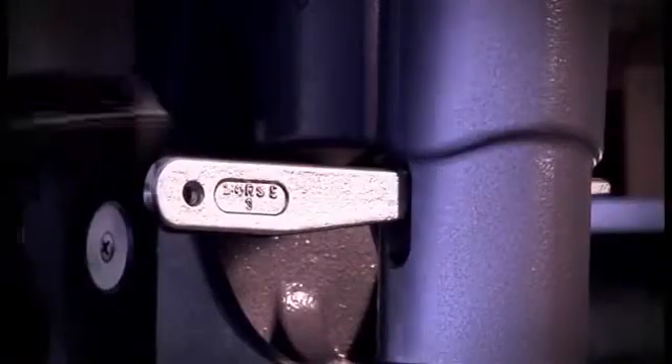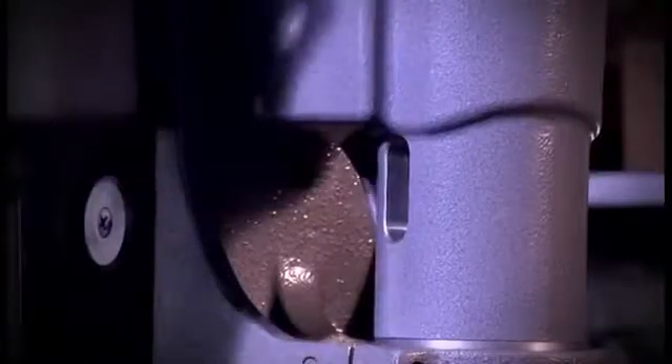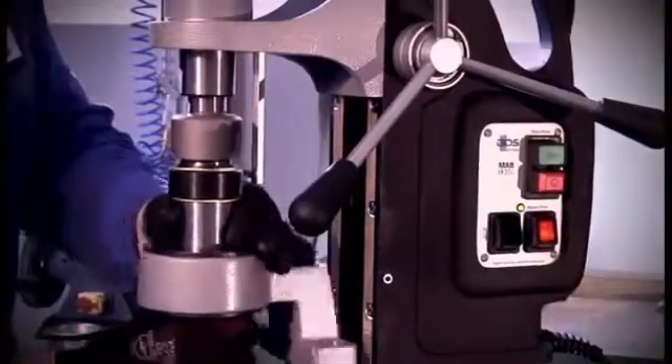Furthermore, we will show you how to insert twist drills, counter sinks and taps. Since we have to use tools and tool holders with morse taper, we have to remove the steady first. For doing so, loosen both clamping screws. Then, using a drift key, you drive the spindle out and remove the entire block.